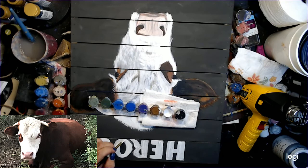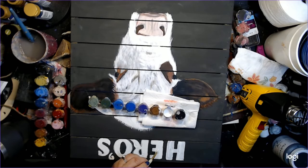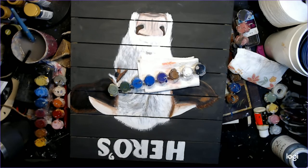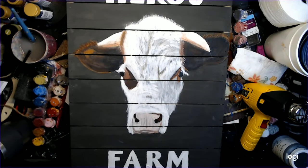Thank you so much for being with me and watching me paint this. I really hope you give it a try, and let me know if there are any other things you'd like to do. I really think you're going to enjoy my next video, which is the sunflowers — it's very abstract and colorful and wild. Mr. Hero is just about finished and this little girl was so excited and so happy to have it. I was glad to be able to give it to her. There's nothing better as an artist than seeing a little face light up when you give them a painting.